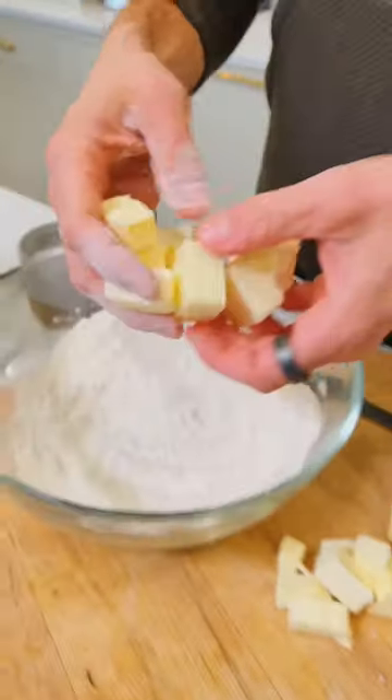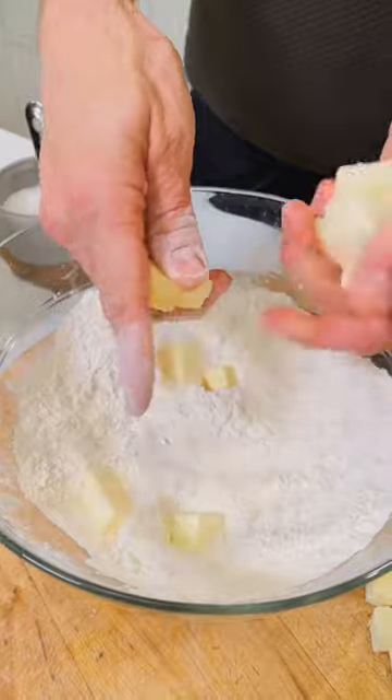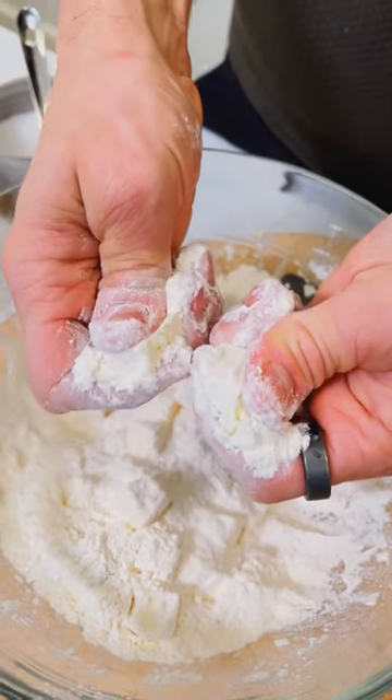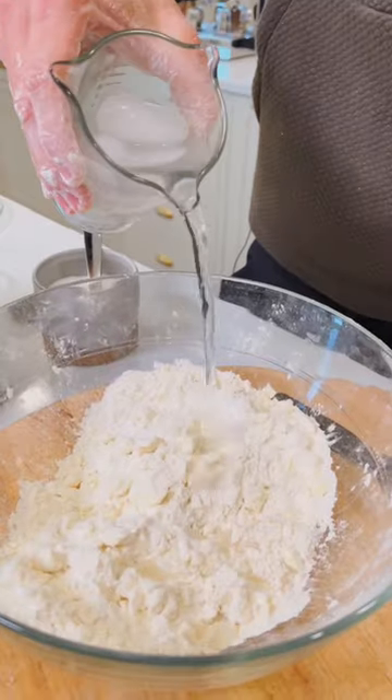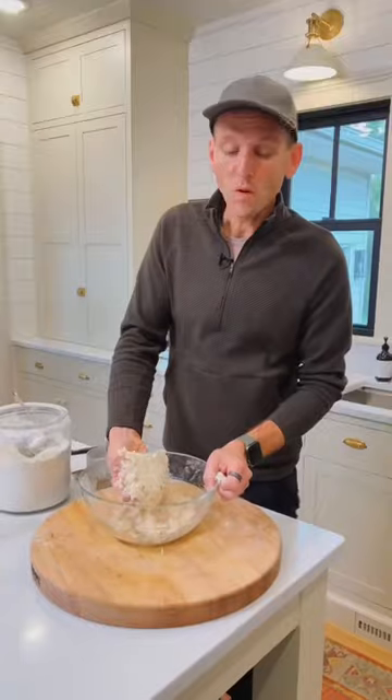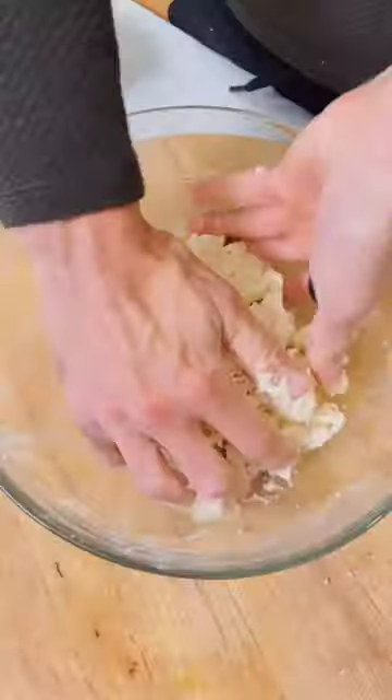Once that's mixed, let's add 10 tablespoons butter cut up into about half-inch-sized cubes. Work the butter into the flour mixture by picking up pieces and pushing between your thumb and forefinger. Let's add some ice water — start with 4 tablespoons and work that in. Once it starts holding together, just make one cohesive disc.